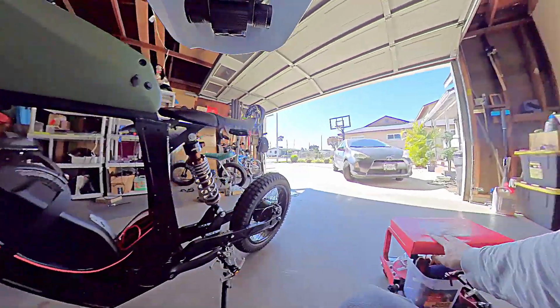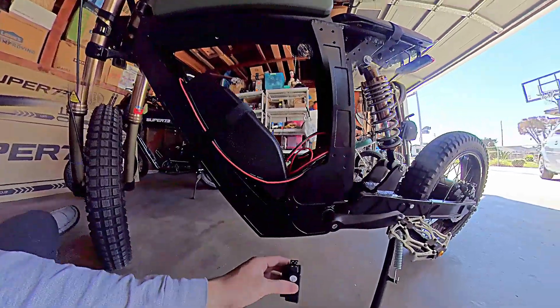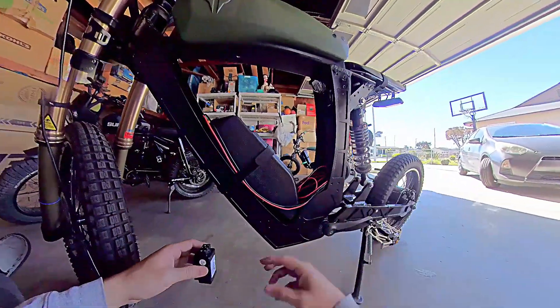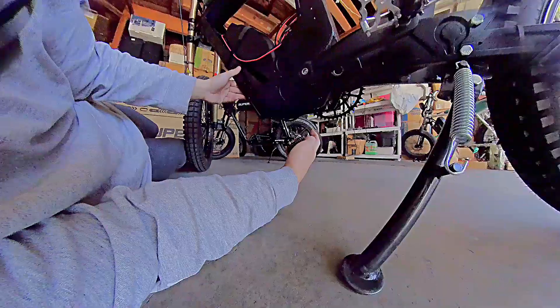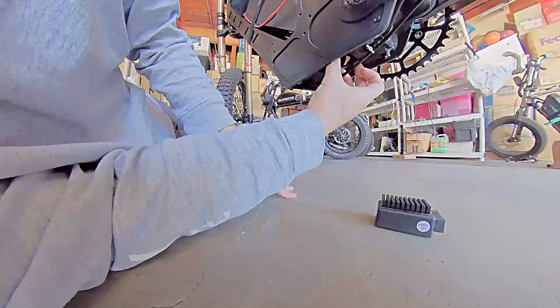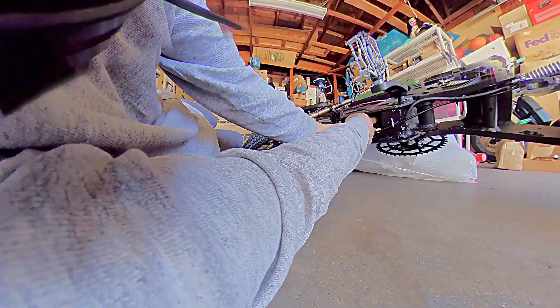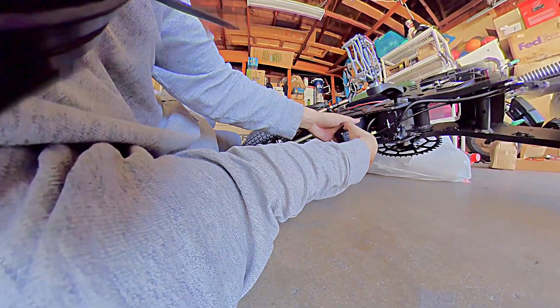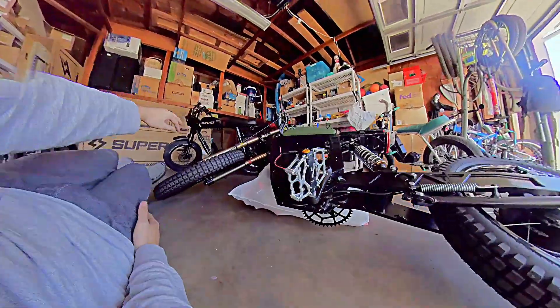Just so we can get this test going. Now we're just going to mount everything underneath — the controllers are in here, the two battery wires are in there. I'm sure it's pretty hard to see on camera, but I have to get everything out. Everything is in the initial stages, nothing is permanent here. All right, let's go for a ride.